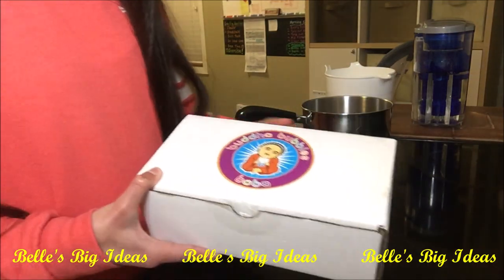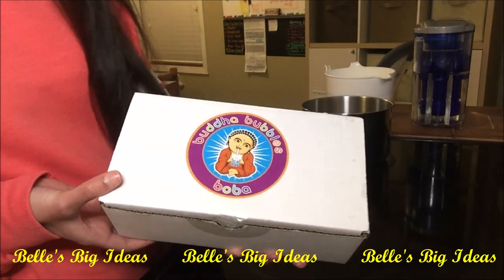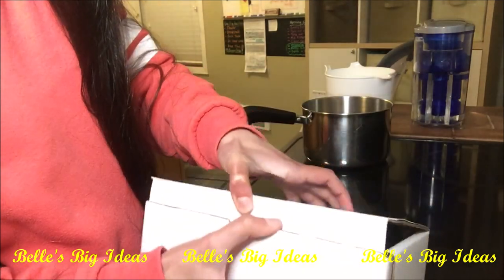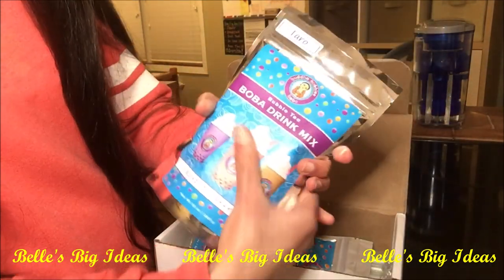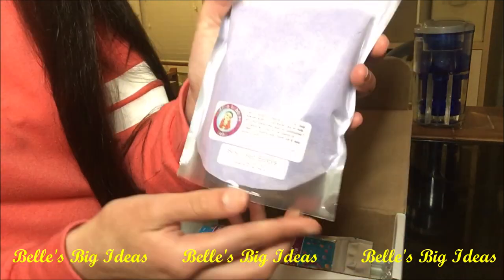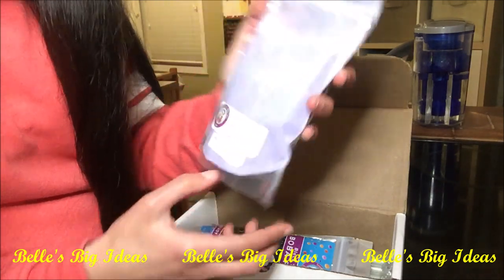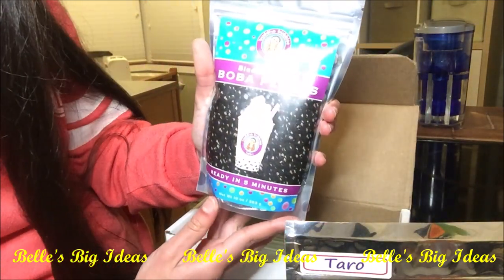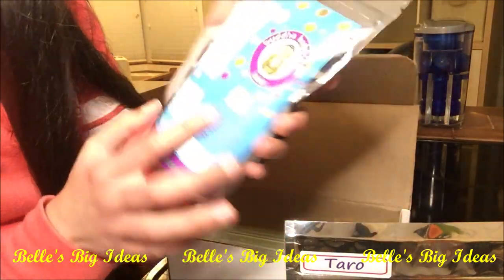Hello everyone, today I'm going to be showing you what I have here — this is bubble tea, this is Bubba Bubbles Boba. I'll show you what's inside the box. Opening it up, there's a taro bubble tea boba drink mix with directions and a best-before date on the back, and then there are black tapioca boba pearls that are ready in five minutes, with information and instructions on the back.